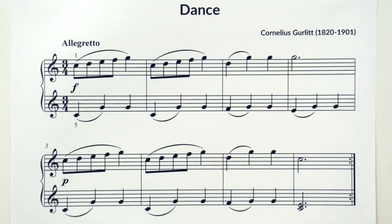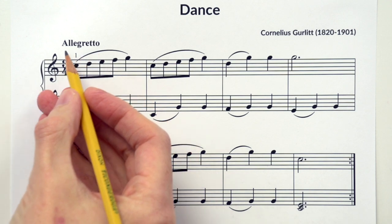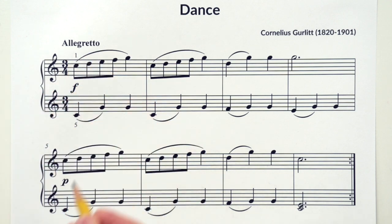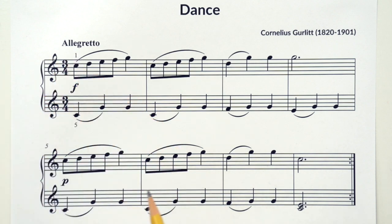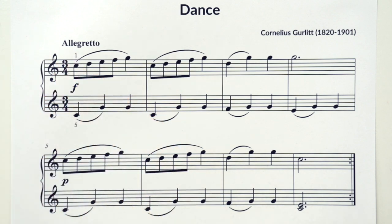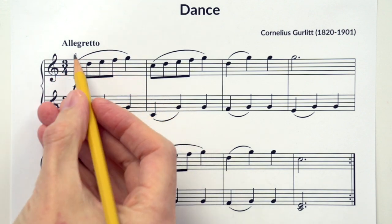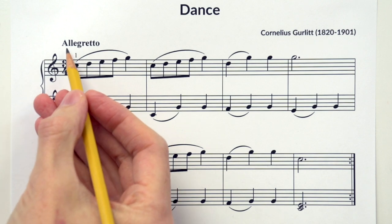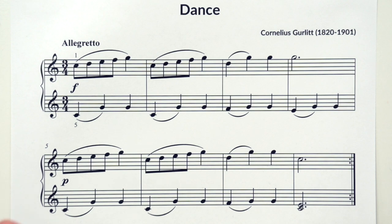Let's check out the score for Dance. When I'm learning a new piece, there are a few things I always like to check out first: the clefs, the time signature, and the tempo indication. This may be kind of new for us because we haven't seen a lot of these, but we're going to start to see them more often. A composer, to give you an idea of the tempo or speed of the piece and the mood, will usually put a word or two right here at the start of the song. Often it's an Italian word like this: allegretto. That means medium fast or lively. So that's how we're going to play Dance.